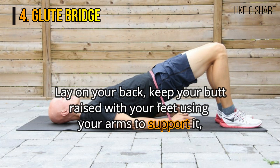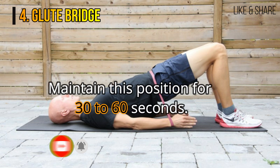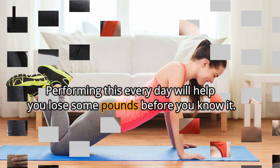4. Glute bridge. Lay on your back, keep your butt raised with your feet using your arms to support it, then lift one knee to your chest. Maintain this position for 30 to 60 seconds. Glute bridge is an excellent way to work your glutes. Performing this every day will help you lose some pounds before you know it.